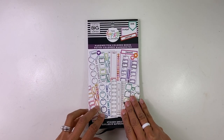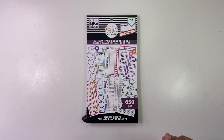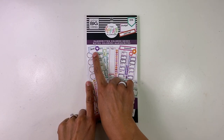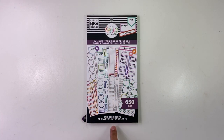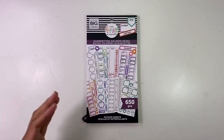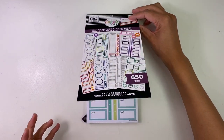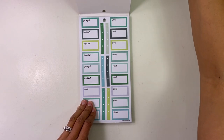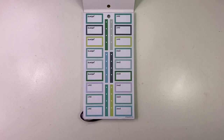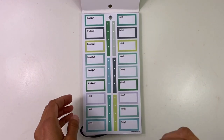Let's go ahead and get started. This is the first one — Handwritten Colored Boxes — and this goes along with the Handwritten Plans sticker book. It's basically the same handwritten writing with labels of things like to-do's or chores. I was super pumped when I saw this because I love Handwritten Plans, it's one of my favorite sticker books and I'm obsessed.